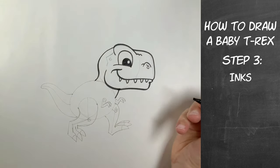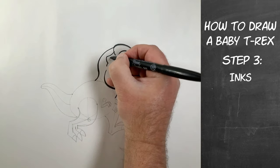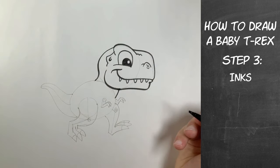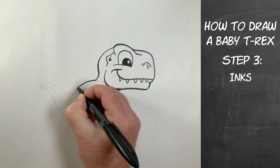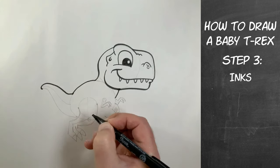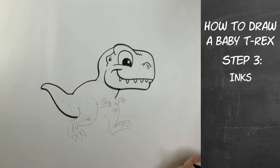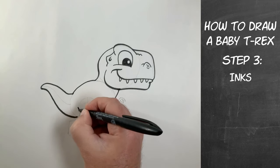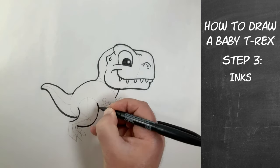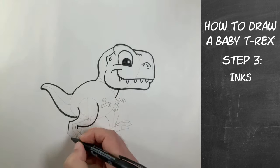I was reading up on baby T-Rexes just a little while ago. Apparently scientists have not found any T-Rex eggs yet from what I was reading — they've got other types of dinosaur eggs, but apparently no T-Rex eggs yet. T-Rex was pretty large. Do you know how big the eggs were for the T-Rex? Well, even the largest dinosaurs — no matter how large they were — the largest dinosaur eggs were about the size of a football. So keep that in mind that all dinosaurs started out pretty small, no matter how big they grew later on.